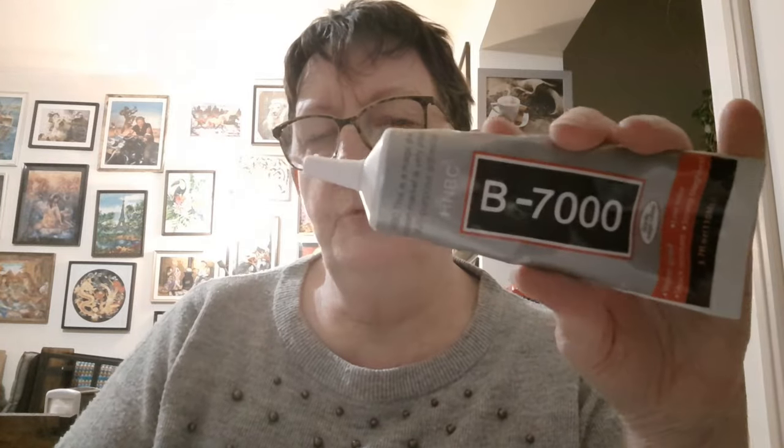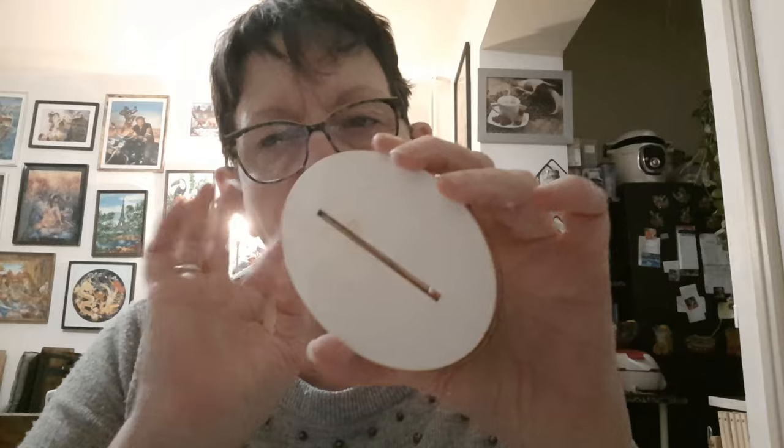Je ne suis pas sûre de l'efficacité de ce double face sur du bois comme ça. Moi, j'ai de la très bonne colle — c'est de la B7000. Elle est nickel. Je colle même les plexis sur les cadres avant de faire les DP. J'essaierai de mettre le lien en barre d'infos — je l'achète chez Amazon. On collera le double support avec cette colle-là, au moins on sera sûr que ça ne bougera pas.